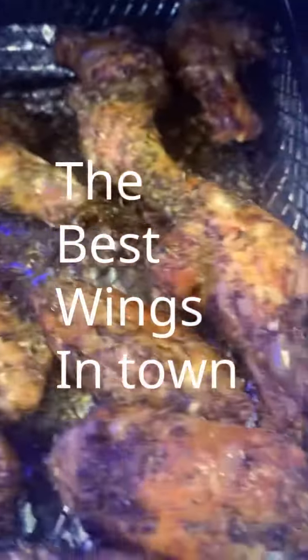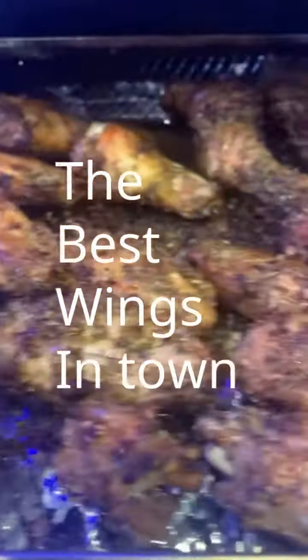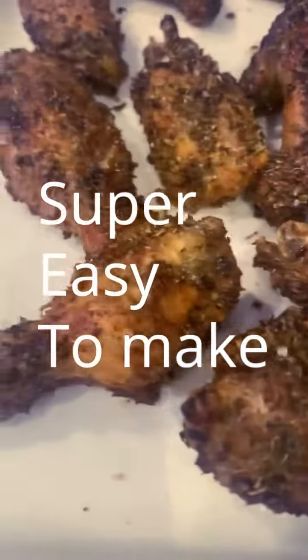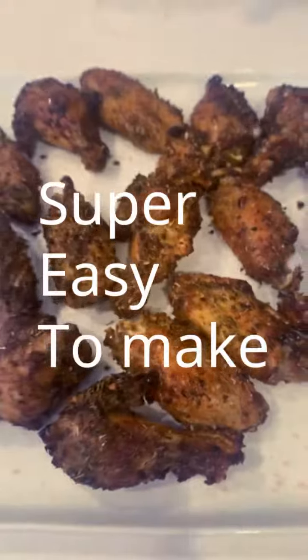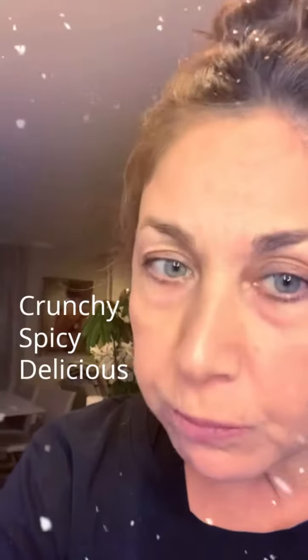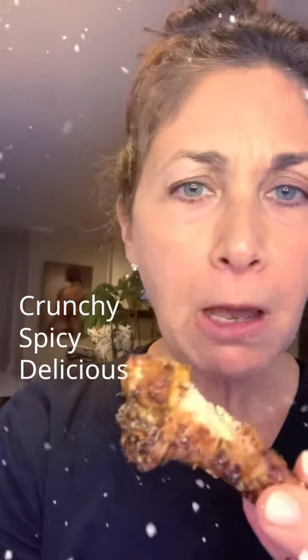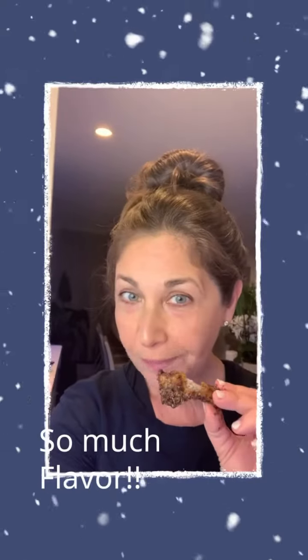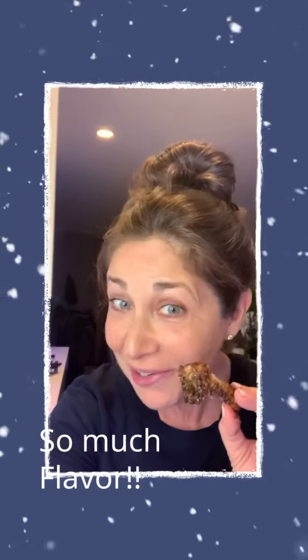Wow, these look so amazing. They came out incredible — these look great. I'll let you know how it tastes. These taste so good. Delicious. These taste great, really good.